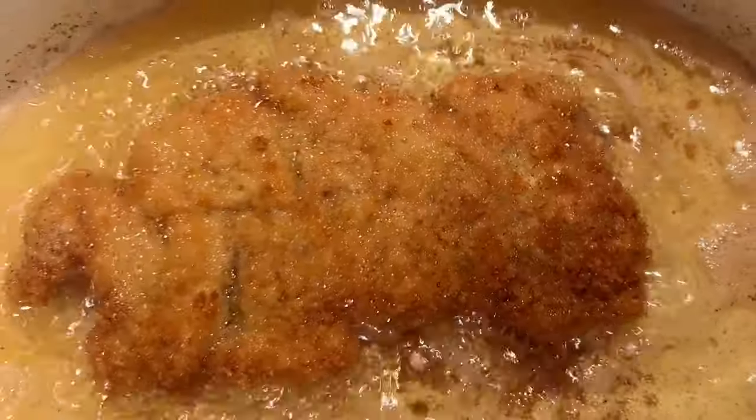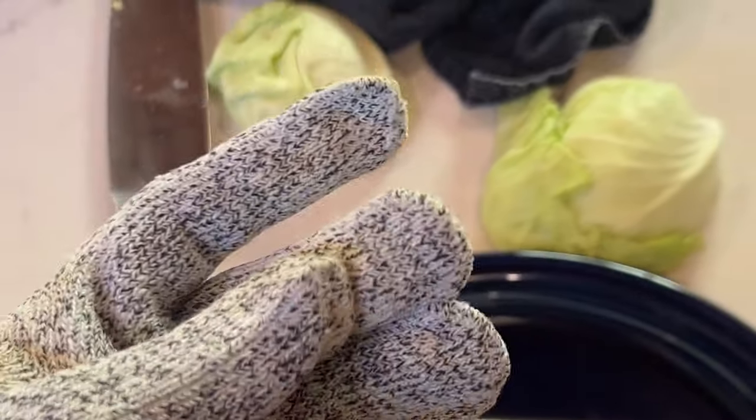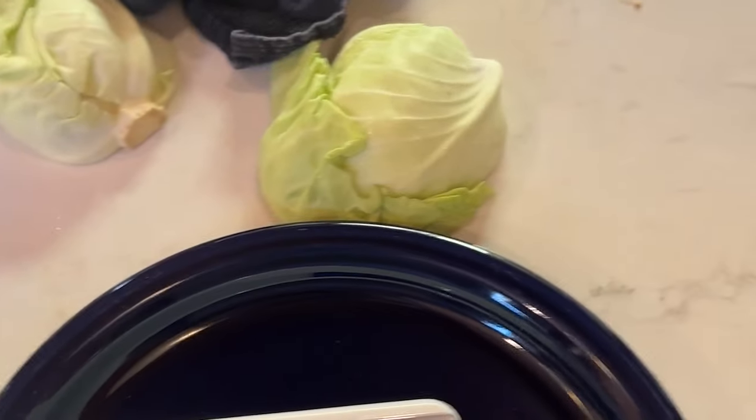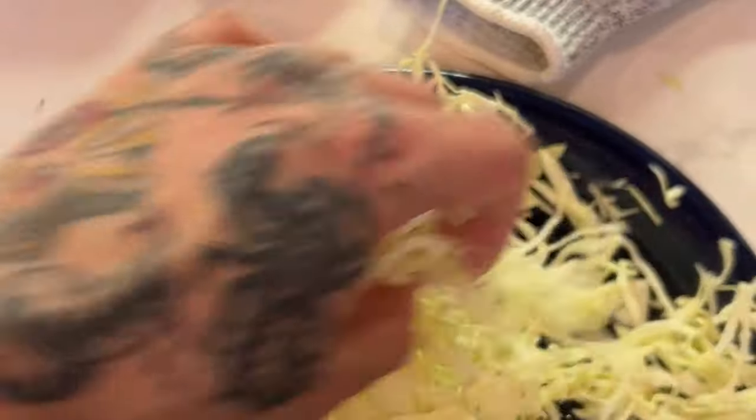Once they're starting to get golden at the bottom, that's when you want to flip them. You can always flip them back over if you feel like it's not enough. Just give them a few minutes on each side — that looks right. Got the mandolin, got my gloves. I don't have a fingerprint right here because I messed up on the mandolin one time. We're going to slice this cabbage through, and just put some miso vinaigrette on it — it'll be good.